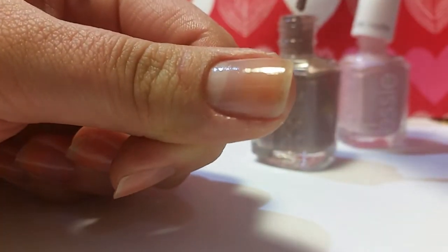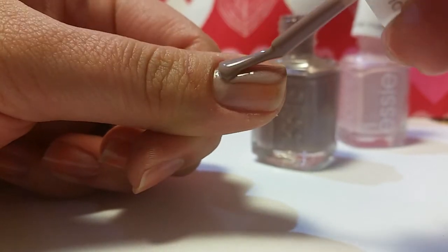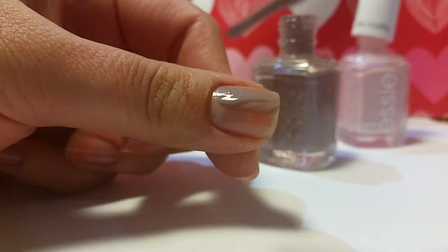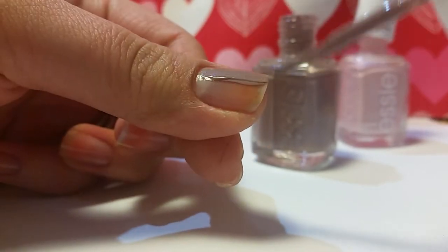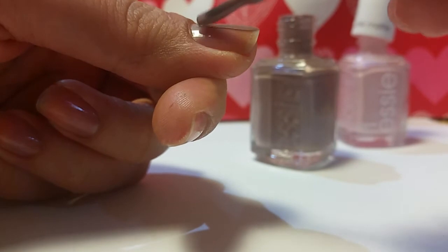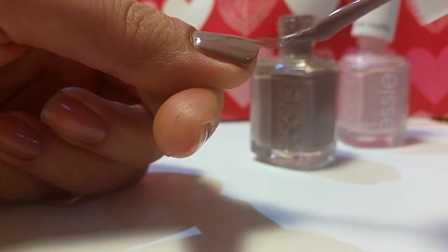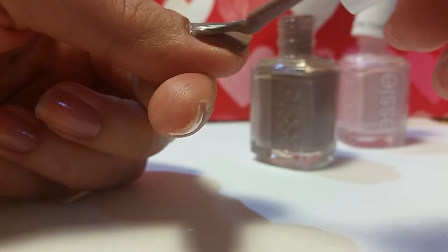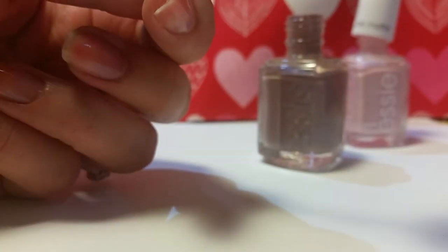So you can tell it's a very thick consistency. It's actually going on a lot more natural than the looks in the bottle — I thought it would be a lot darker. Here we go, and this is the first coat.